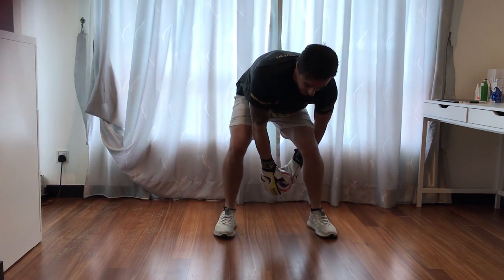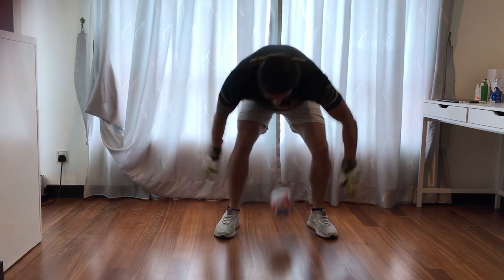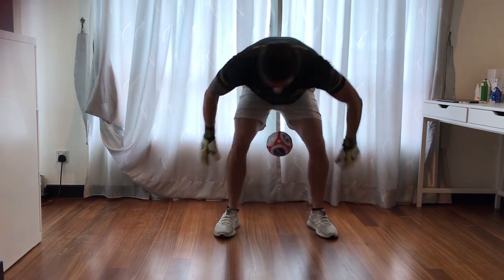Same thing — start with it between your legs, start with the bounce. Once you've got it mastered with the bounce, take the bounce out of it.